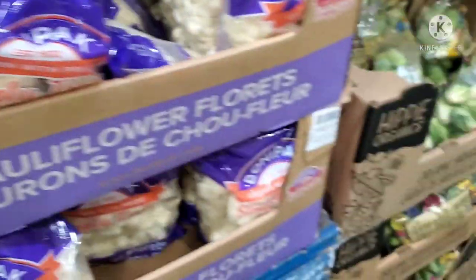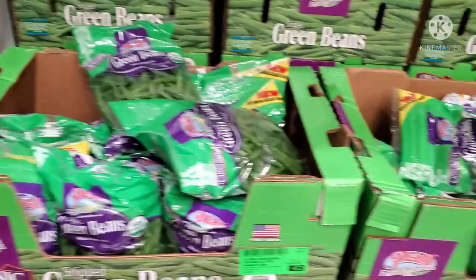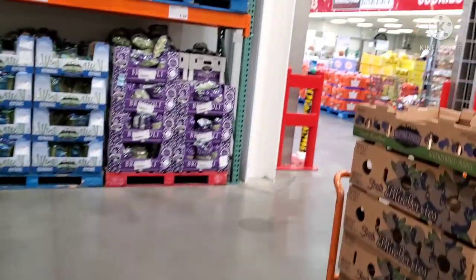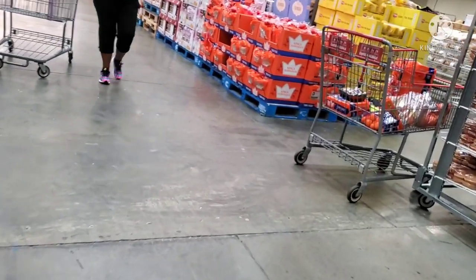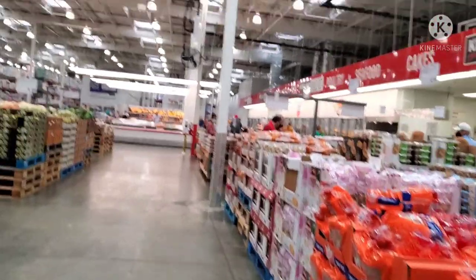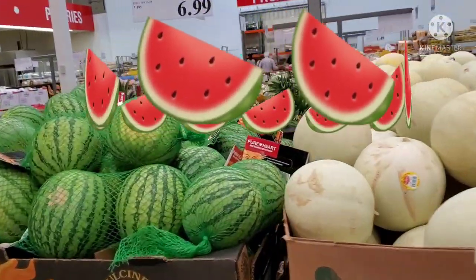You can get cauliflower already cut in a packet — this is an American-style pre-cut vegetable. There are big bags of vegetables available. They are kept fresh, and the fresh produce is stored chilled.